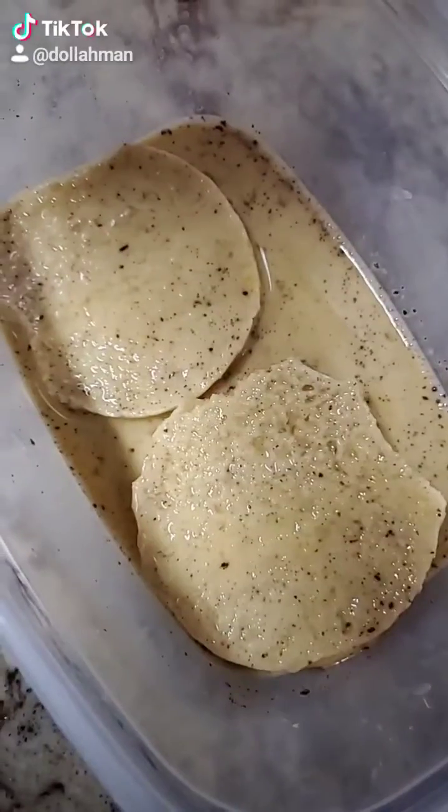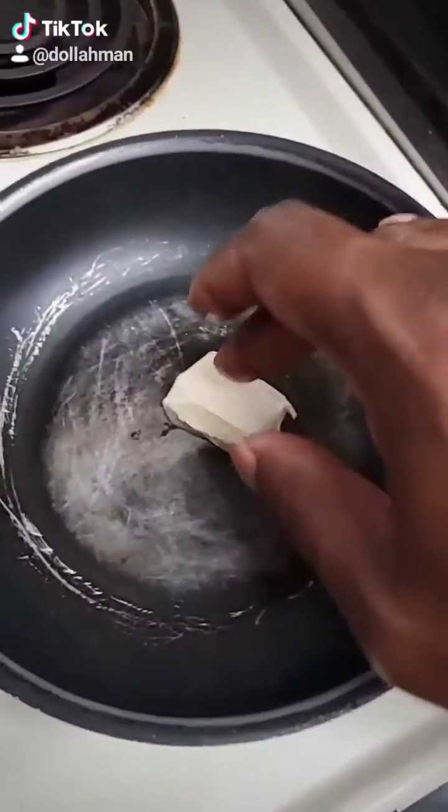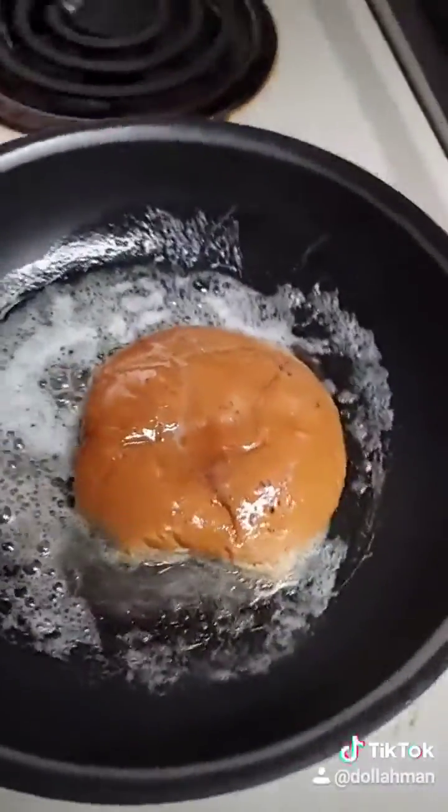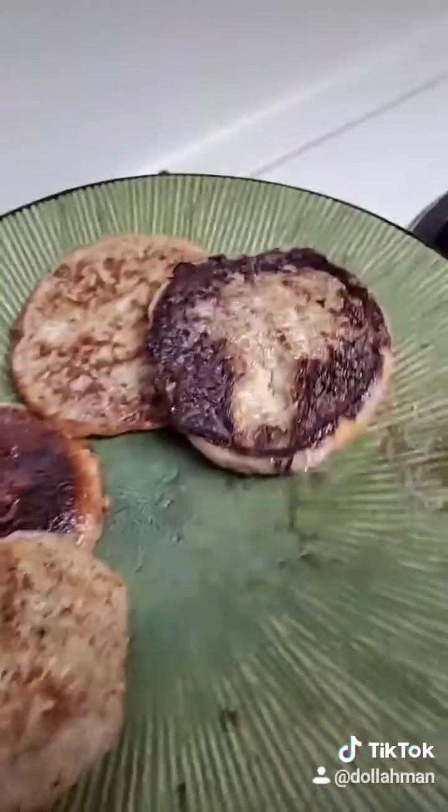Get them buns in there. Get that butter in the pan — sizzle, sizzle! That transfer... listen at that sizzle. Look at those buns!